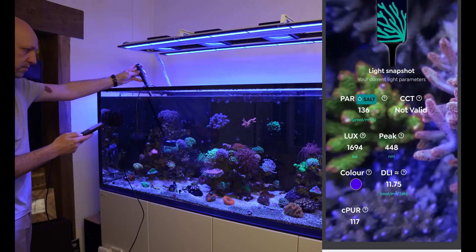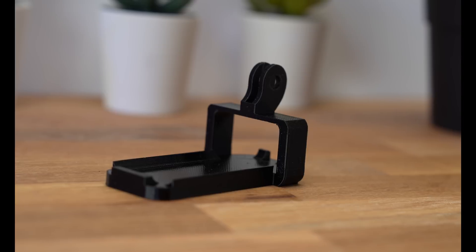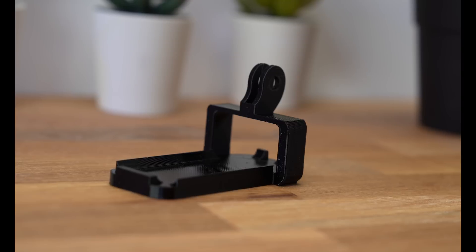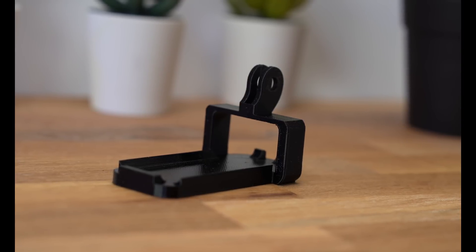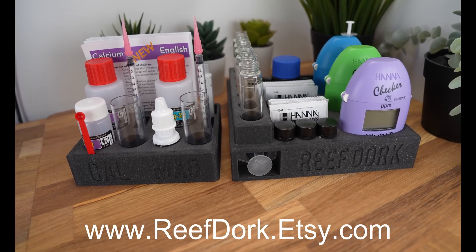I've only had this for a few weeks, so you should think of this as my first impressions video. If you want to get yourself a Parwise holder, I'll put a link in the description to my Etsy store, where I also sell all sorts of coral mounting options and test kit caddies. If you enjoyed the video, give me a thumbs up and subscribe for next time, and until then — happy reefing.